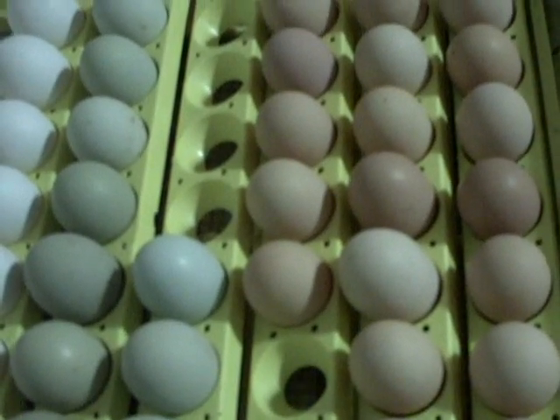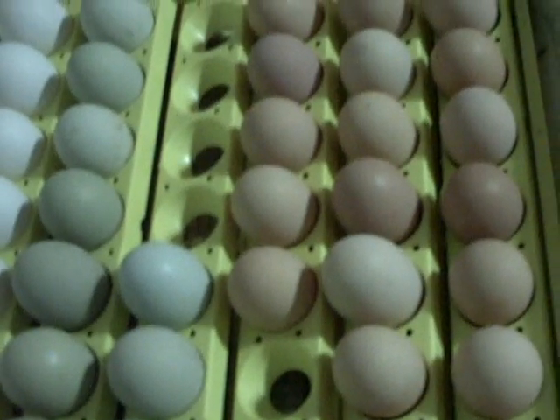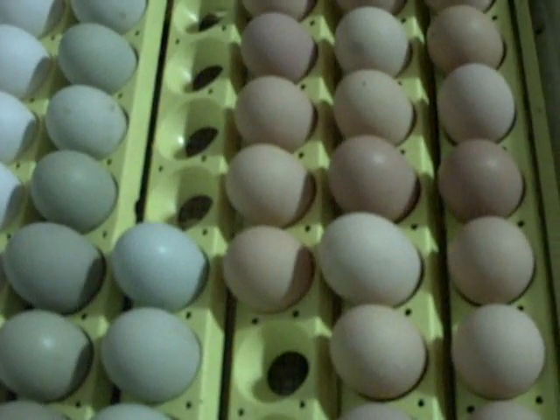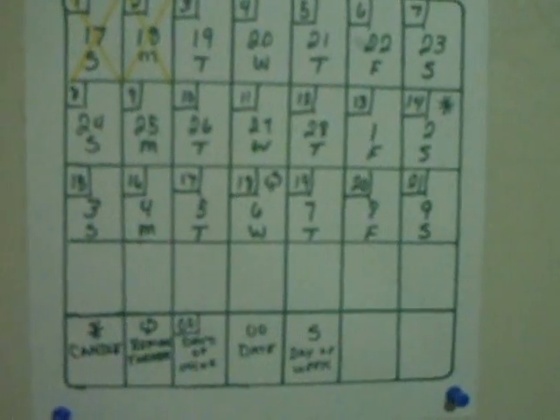A little further on we'll get into the candling process and talk about when we pull the egg turner out and leave them still so they can hatch. For now it's a waiting game. I also want to point out this chart on the wall — I put it above the incubator so I'm constantly looking at it. It's a makeshift calendar that tells you how long the eggs have been in and when to do key things. On the 14th there's a star symbol reminding me to candle the eggs.